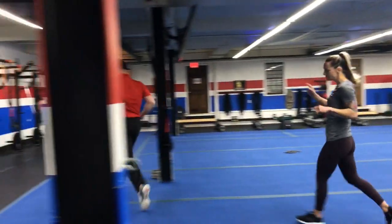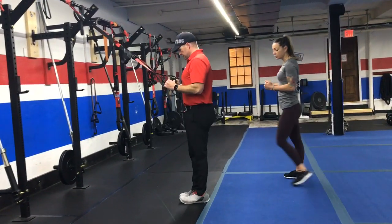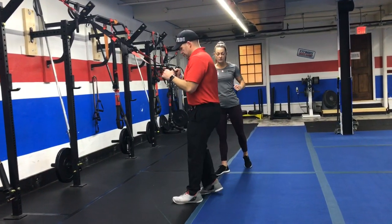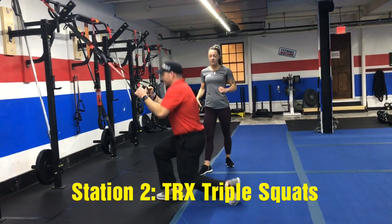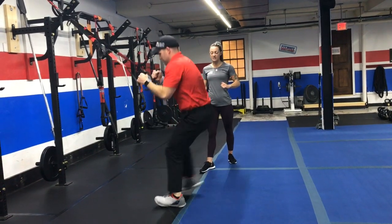Station number two, get over on the TRX. When you get set up here, you want to make sure your elbows are right at your ribs. We're going to do our triple squat — it's a reverse lunge, reverse lunge, and a squat.